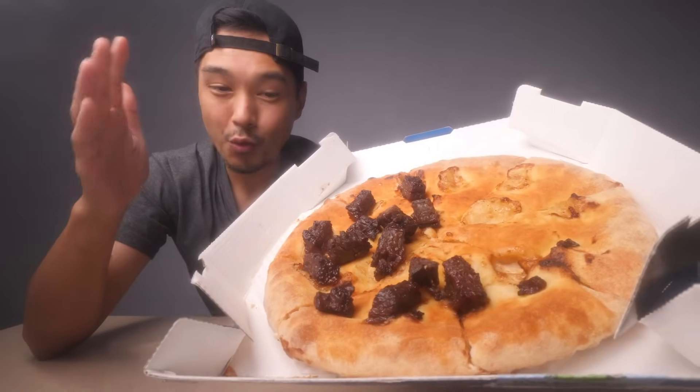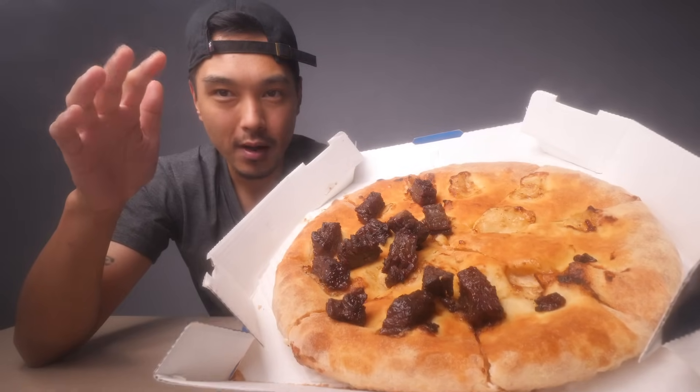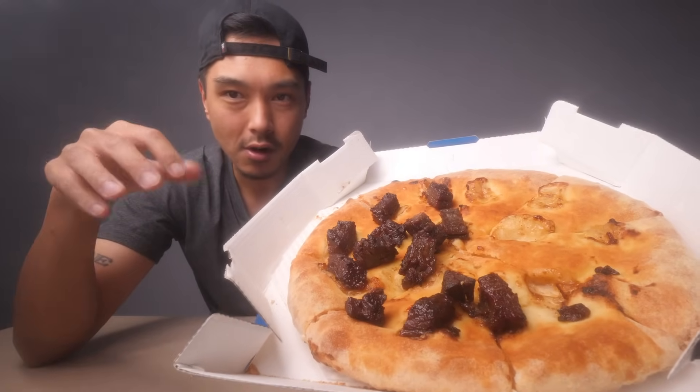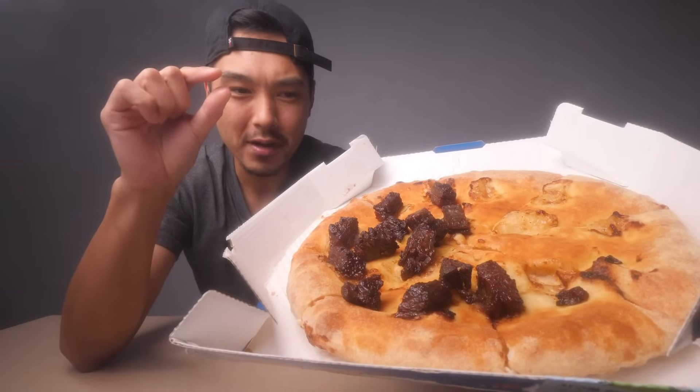A couple observations. I'm surprised that the meat actually stuck into the dough. That was one thing I was real curious about, whether it was just going to be flopping all over the place or if it would actually kind of bake into the dough. And it looks like it's kind of set in maybe just a few millimeters into it, just enough to keep it from falling.